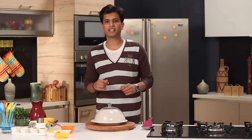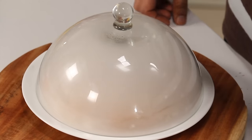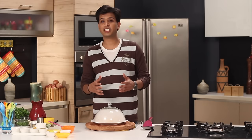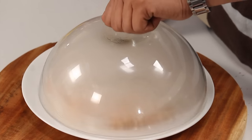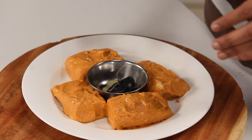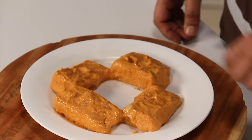Basically, when you use the technique of tandoor you put the chicken or meat onto a skewer and put it into the hot coal where it gets cooked and gets that lovely flavor of charcoal. Today as I'm grilling the fish, I'm giving the charcoal flavor to it beforehand. After two minutes I'm going to open this — you can still see the smoke — and now you can see the fish is nicely infused with the charcoal flavor.